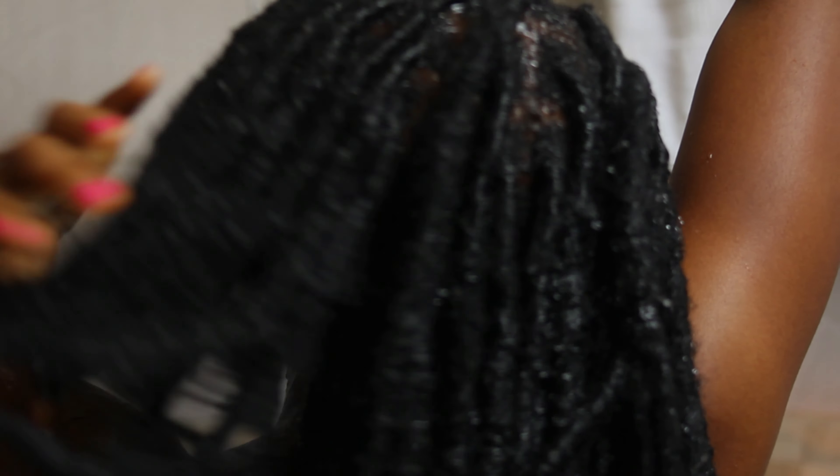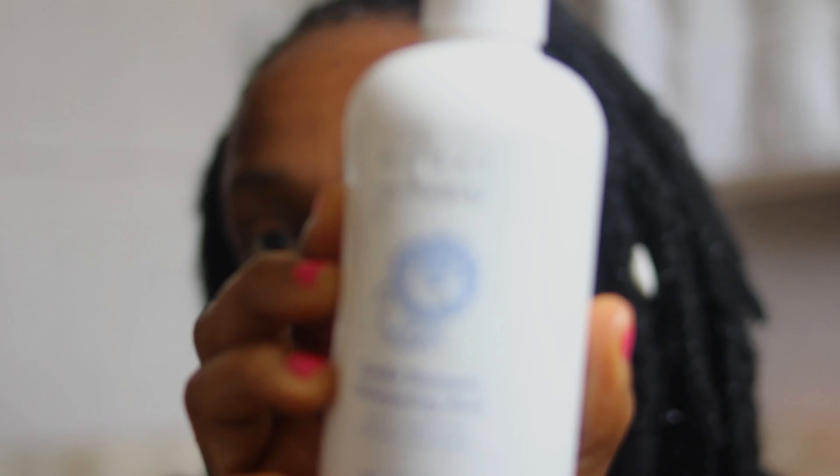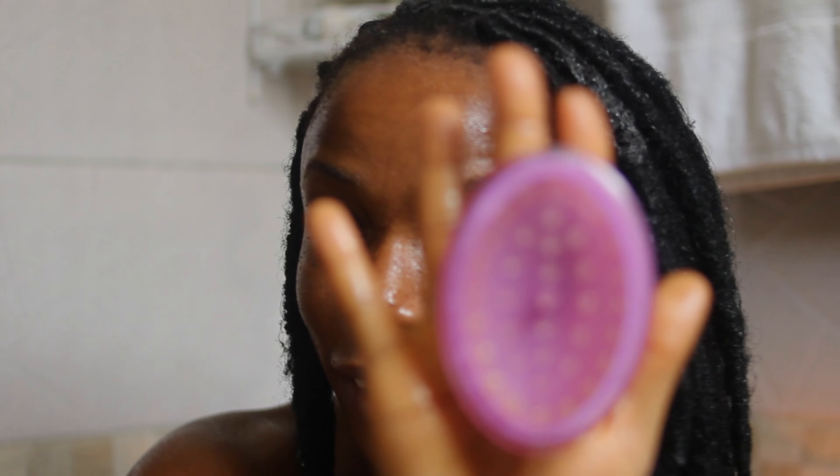First things first, I wet the hair. After that, I go in with my shampoo. One thing I like to do is concentrate on my scalp, but I also run the shampoo down the locks just so I can wash them as well, but mainly I concentrate on my scalp. To go in deep into my scalp and give myself a massage, I go in with this brush.